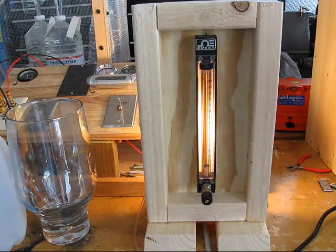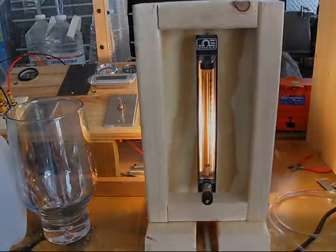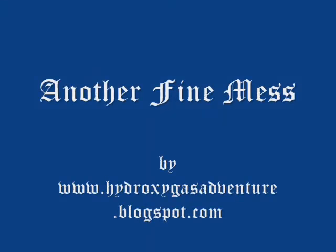But there it is — one rotometer. I can use it to get spot numbers on my gas production, and that'll be one full, one quarter yet.